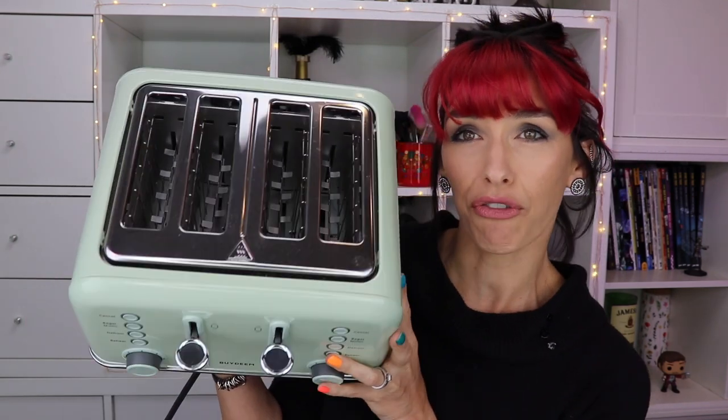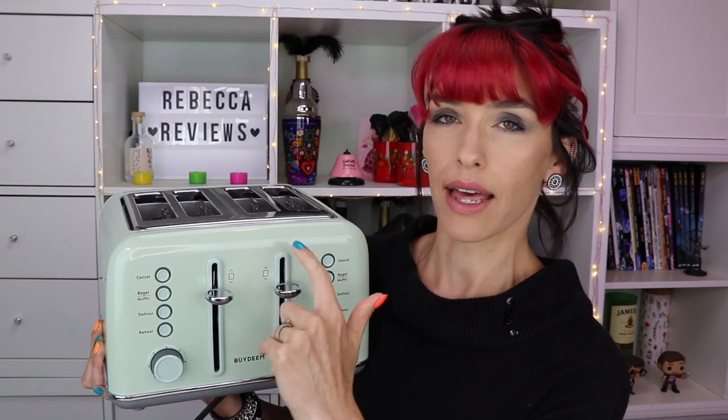It is a four-slice toaster and it has wide slots, so you can easily shove a bagel in there. It's got two different sections, so you can do just one slice at a time, or do them differently — if you've got a bagel in one side and regular toast in the other, which I think is nice.